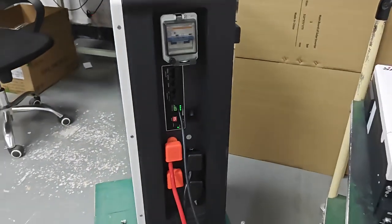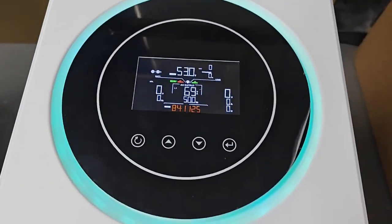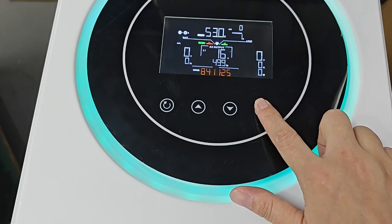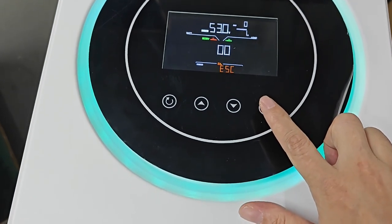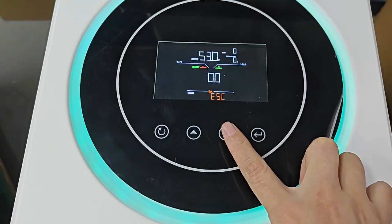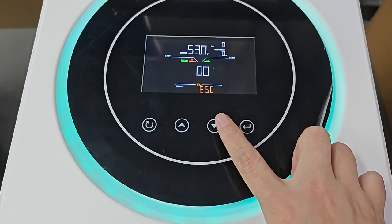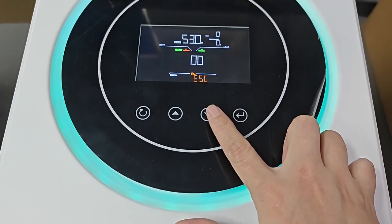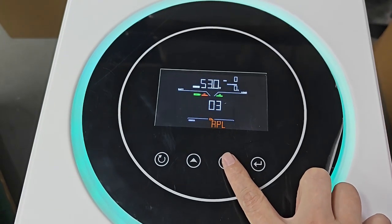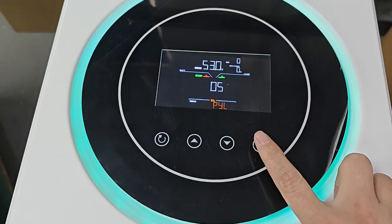After correct connection, make the setting. Press this and enter into setting. This has Pylontech, LIB, and other protocol inside. Now we select Pylontech. Here. And enter to confirm.